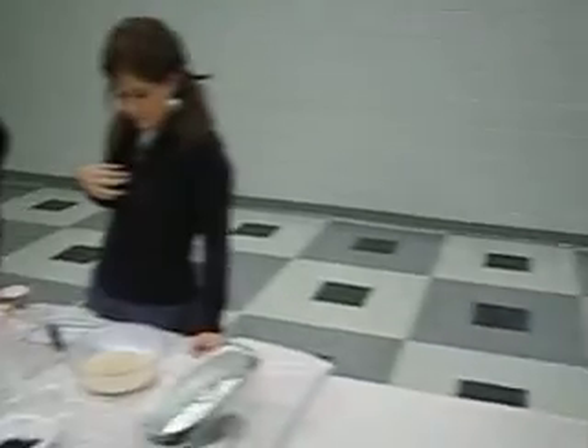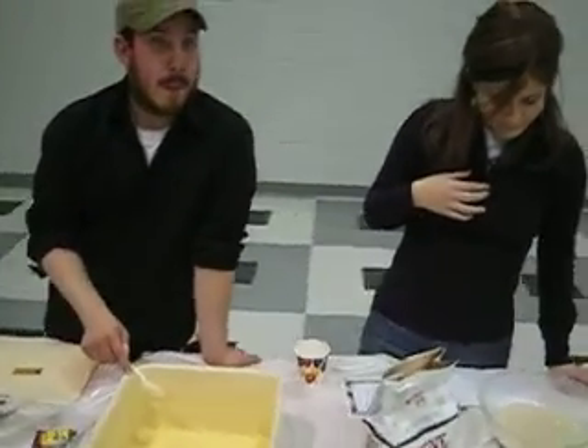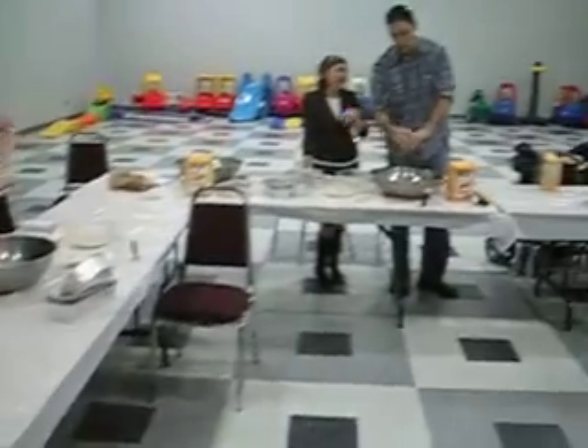a separate one, and then you'll add everything to this mixture. But it really doesn't matter. Otherwise, it should have been an obstacle, because they're going to add everything to these.